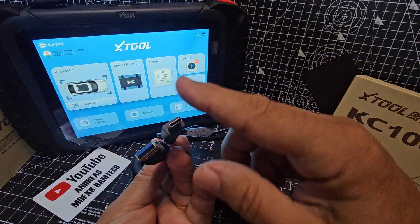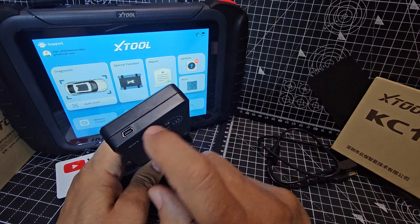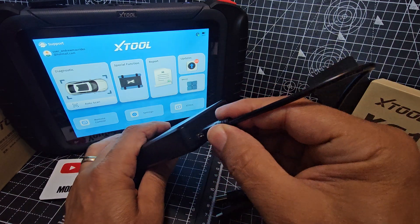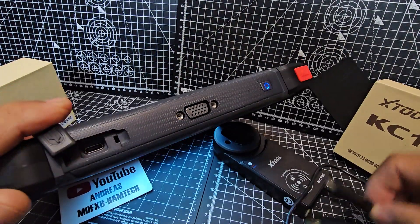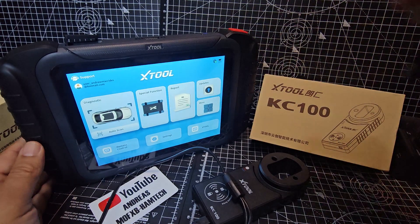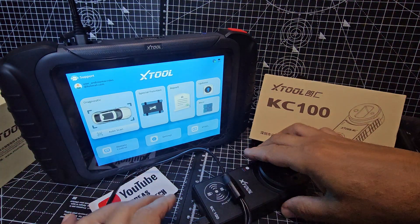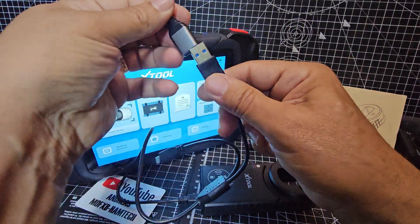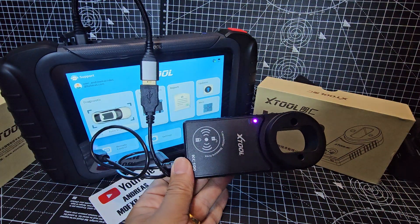The cable has two connectors: USB-C and the larger USB-A. The connector that goes into the programmer or reader is here. We're going to plug the correct end in like so, then plug the other end into the device. That didn't work, so we're going to put in the USB-C adapter into the USB, and plug in the other cable to this connector here.